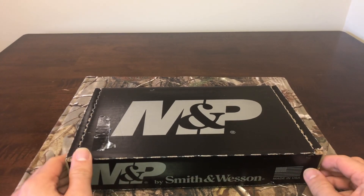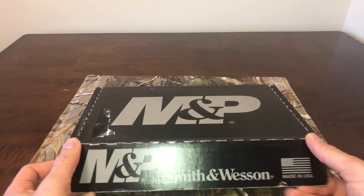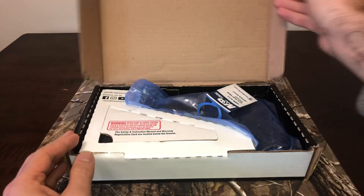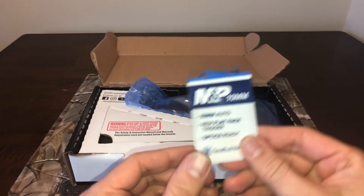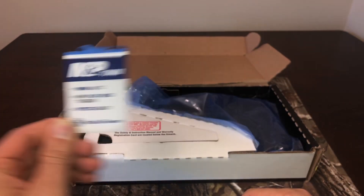What's up YouTube, back with another tabletop review. Here we have the Smith & Wesson M&P 10 millimeter auto — new flat face trigger, optics ready.